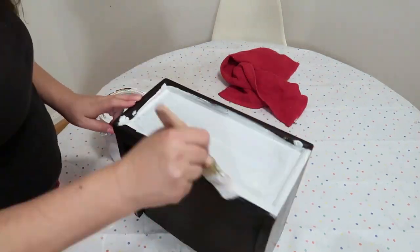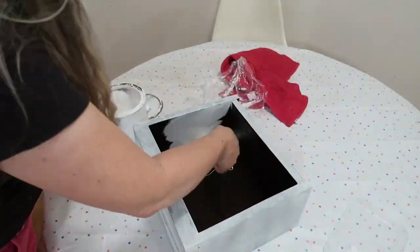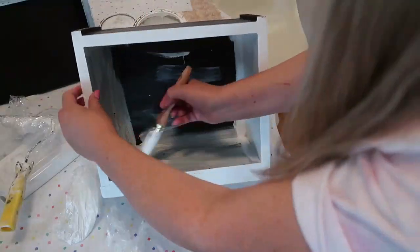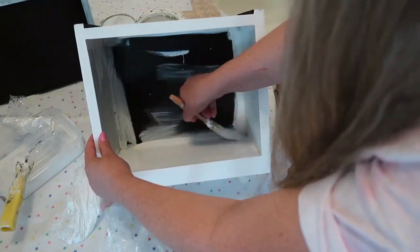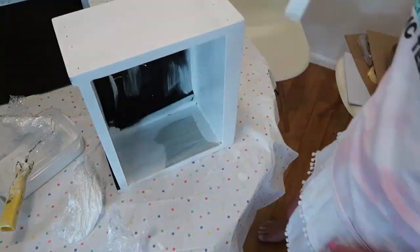I'm using just a wall paint — Easy Coat. It's a low-sheen wool paint and the colour is crisp white. I actually sort of regretted painting inside the drawers, but in the end it all worked out okay.